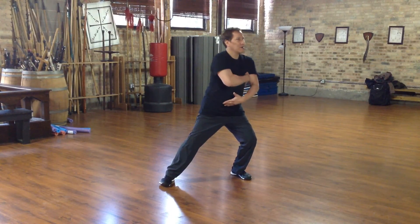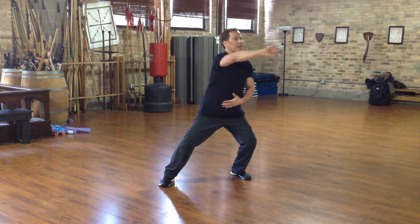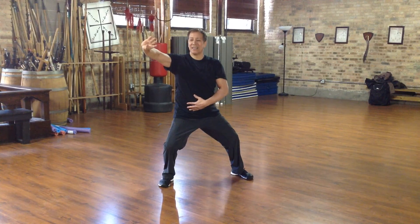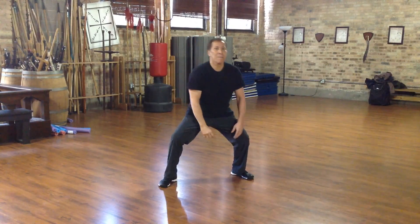Cover the elbow. Come up to the shoulder. Use the strike. Use the palm. Shift the weight. And as I settle in, my left hand goes to the other side of my belly. And I use the palm and elbow on this side. Beautiful.